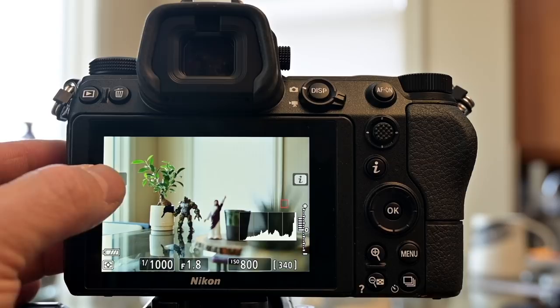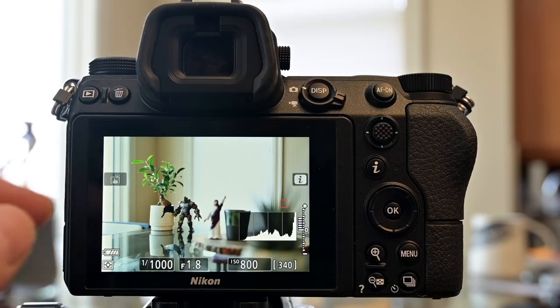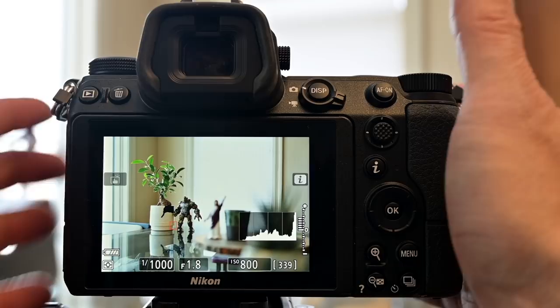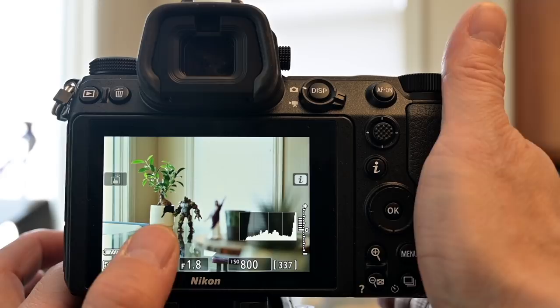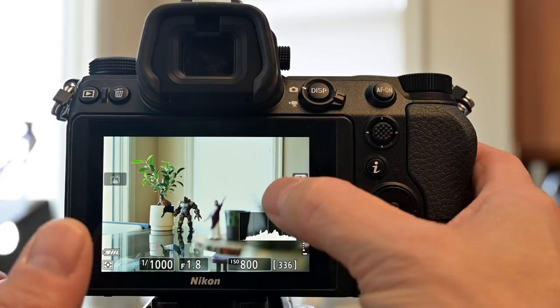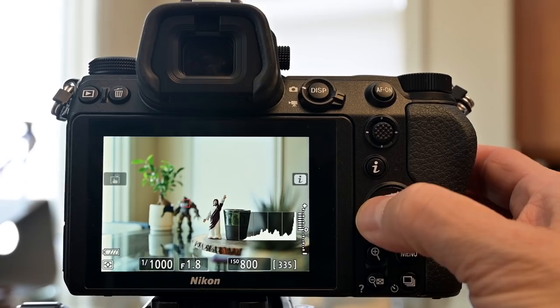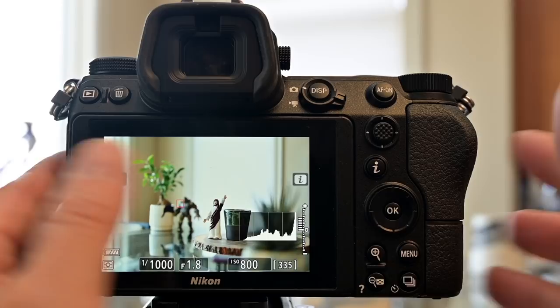That icon at the left side top of the screen cycles through touch autofocus modes, including touch shutter autofocus on — meaning wherever you touch the screen, it'll try to focus there and take a picture. Because the touchscreen is so sensitive, my thumb would accidentally trigger shots and move the focus point without me realizing it. So my first recommendation: if you find yourself accidentally touching the touchscreen, turn that off and you'll be good to go.